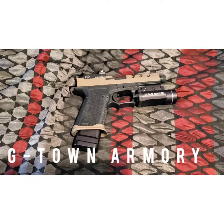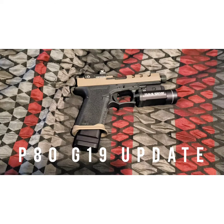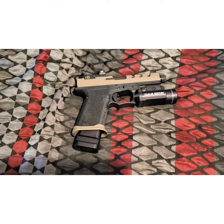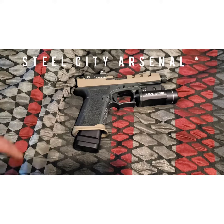What's up YouTube, G-Town Armory here, just doing a quick update on my P80. This is the serialized frame based off the Glock 19. Since the last video, I've added the Steel City Armory magwell.